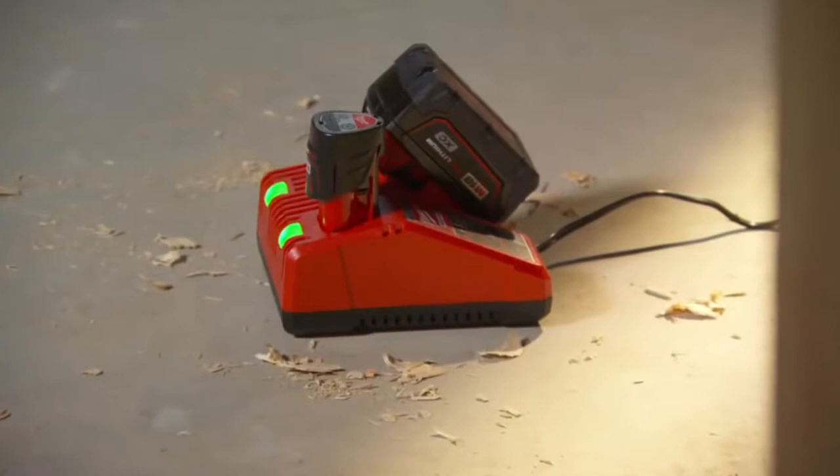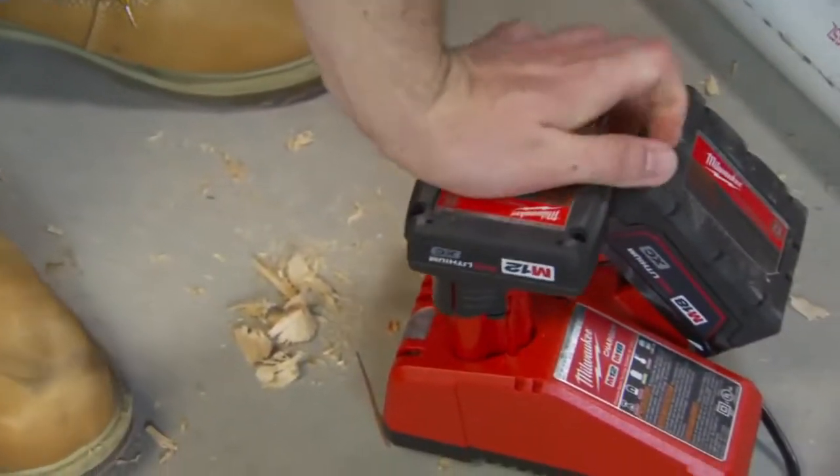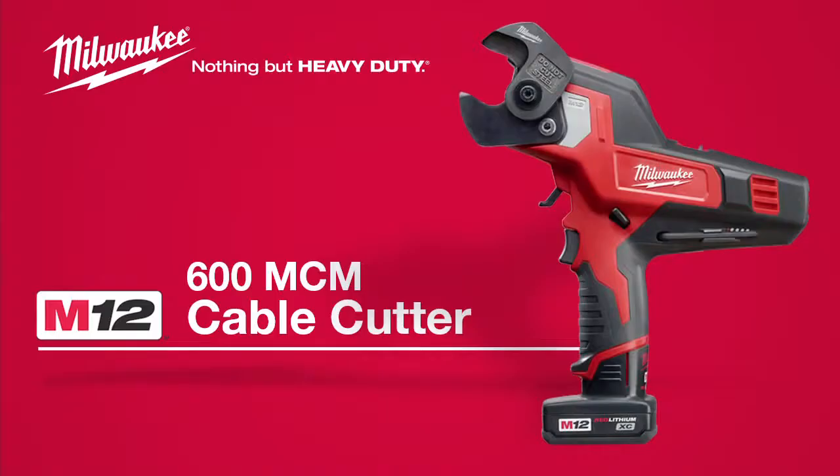This kit includes the new multi-voltage charger that links over 70 M12 and M18 tools, providing revolutionary job site productivity. The Milwaukee M12 600 MCM Cable Cutter is powered by Red Lithium and compatible with all M12 batteries.